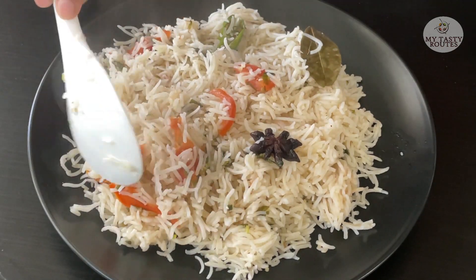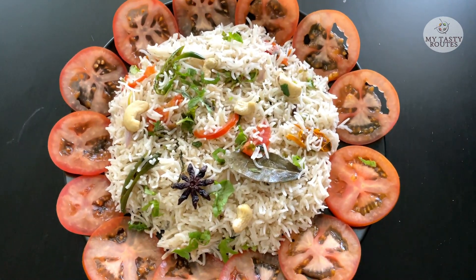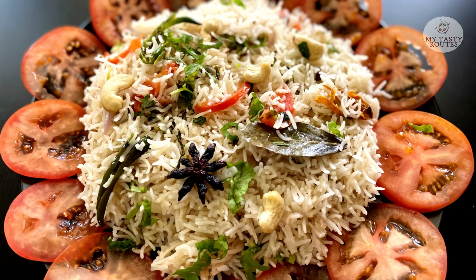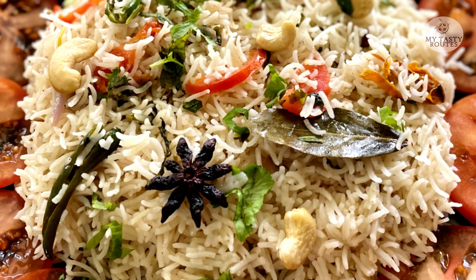Hello! This recipe is a rice recipe. We can use this rice in nature. It's a very tasty rice recipe. Let's take a look at it.